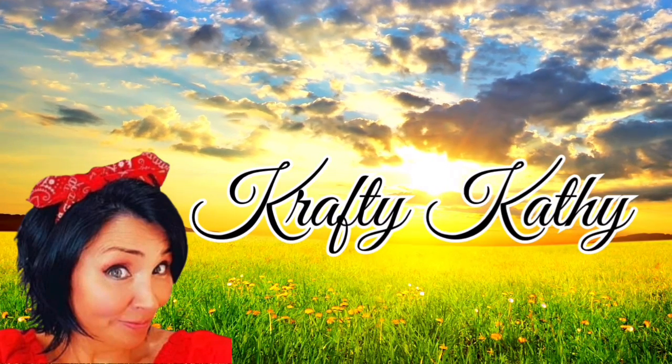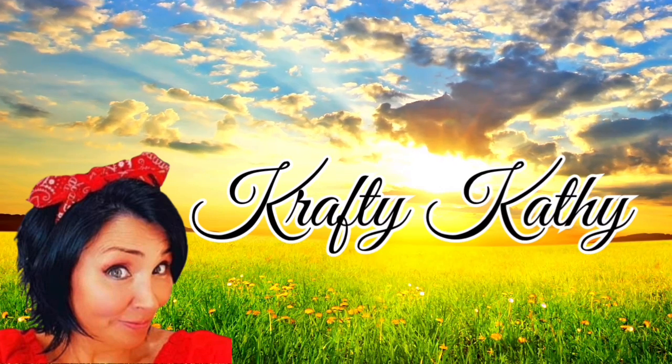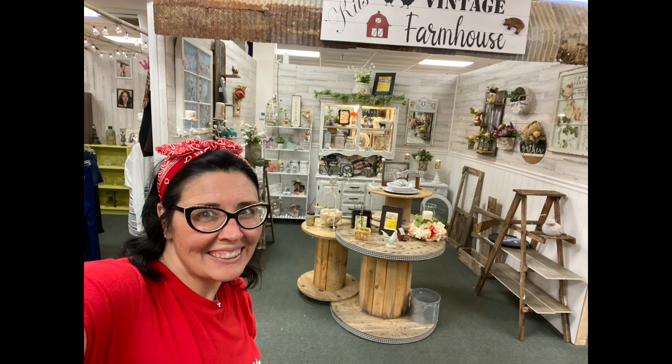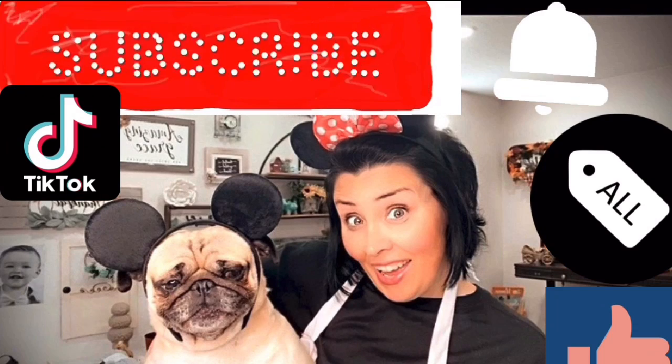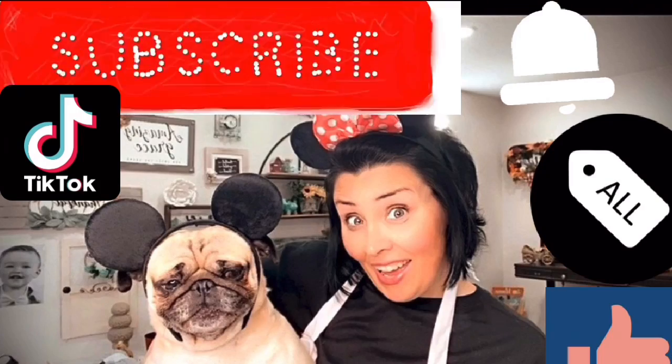Hey there! I just want to welcome you to my channel. My name is Crafty Kathy. I'm the owner and creator of Kids Vintage Farmhouse here in beautiful Chattanooga, Tennessee. And I'm so happy and thankful that you stopped in to craft and spend a little time with me today.